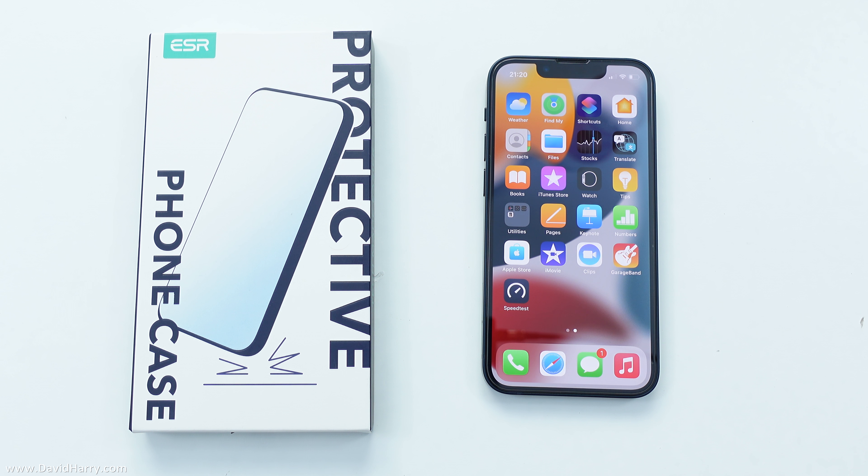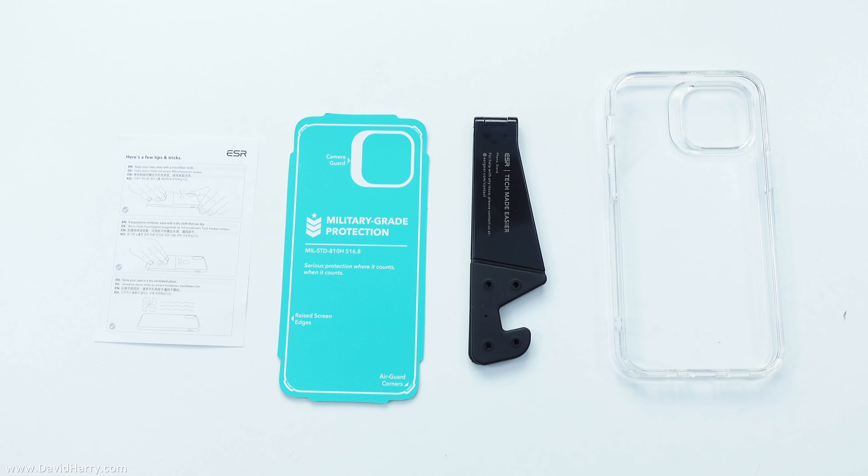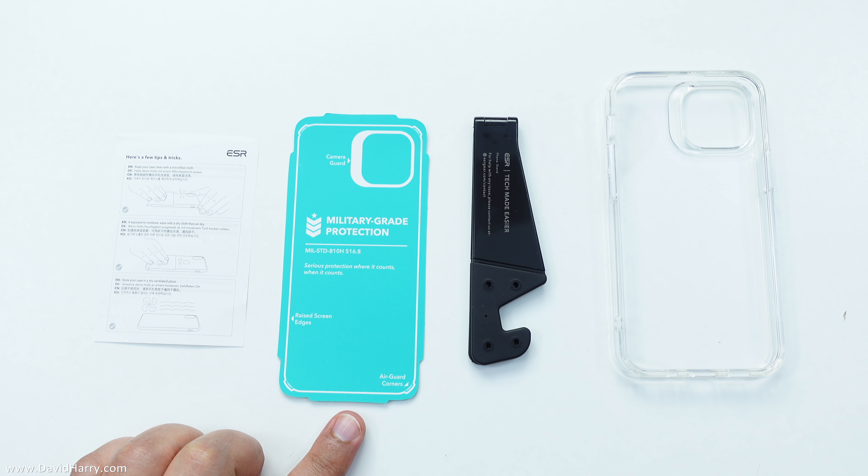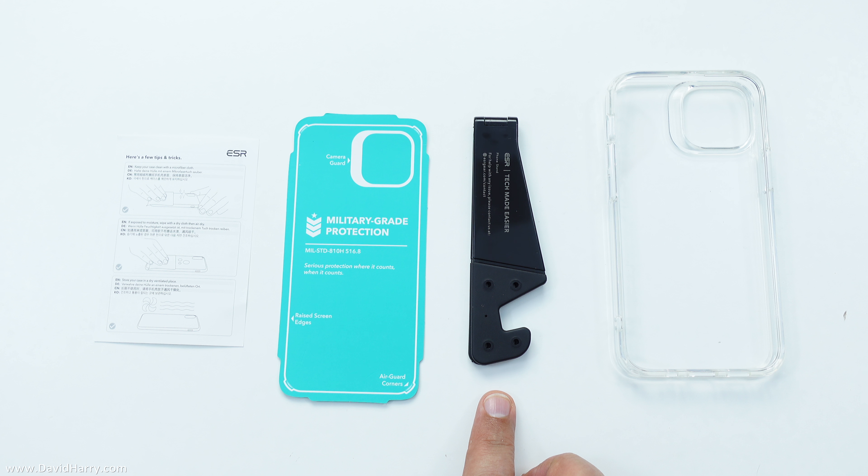Let me get into the box. Inside the box we have got one piece of paper which is basically an installation guide. Also next to that we have got an information sheet which is also saying that this is military grade protection. Next to that we have got a stand, and then finally here is the actual phone case itself.